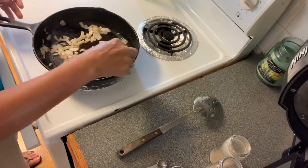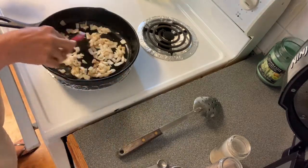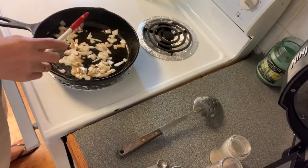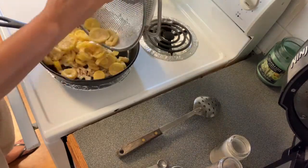See how those onions are browning up, getting a good color to them. At this point I'm going to go ahead and add my squash — and it's going to sizzle because that pan is good and hot.